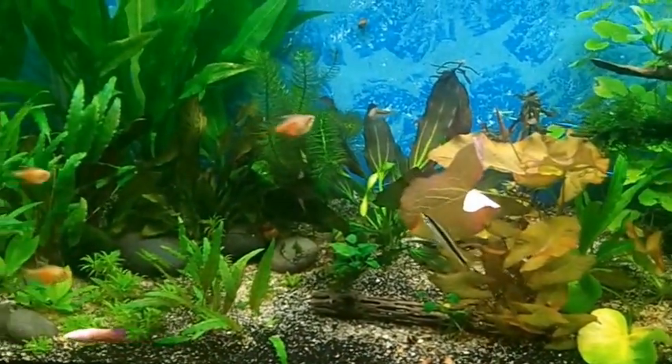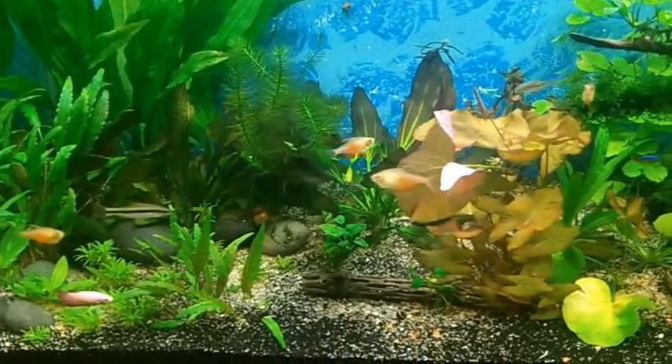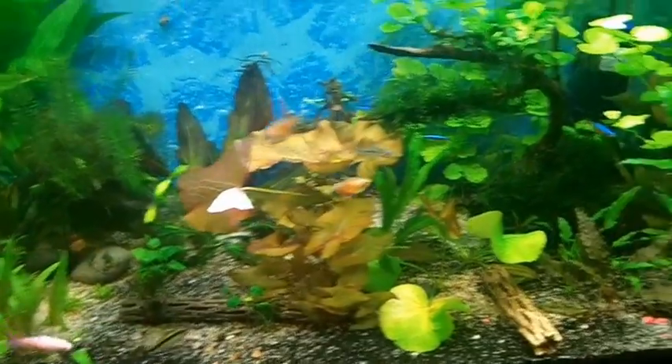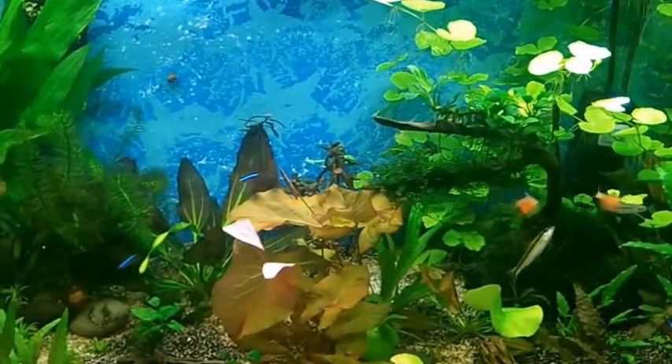Anyways, basically that's my tank. There's no new fish in here — I haven't added any new fish. I still got my three cardinals, which I desperately need to get some more in there.